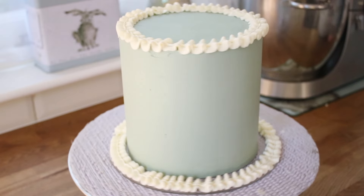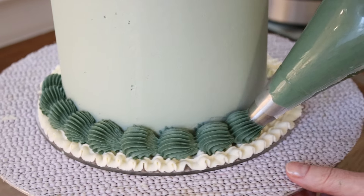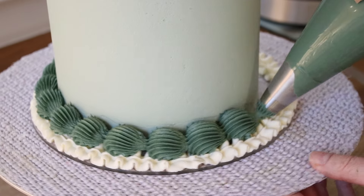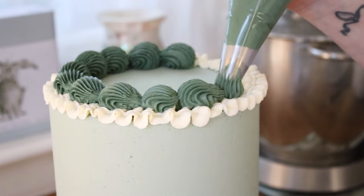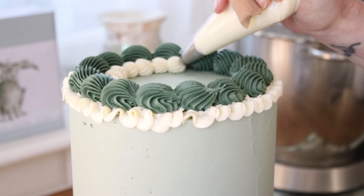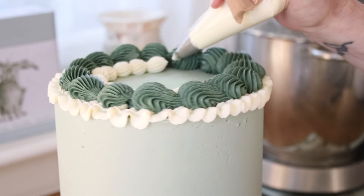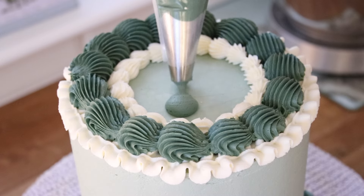I then used a big chunky 9ft nozzle to do some ginormous shell piping around the bottom, and again moved that to the top to cover up the inner edge of ruffles on the top of the cake as well. I then used the PME number 13 to do some smaller shell piping inside the massive big chunky shell piping, and then this was my attempt at a shamrock.